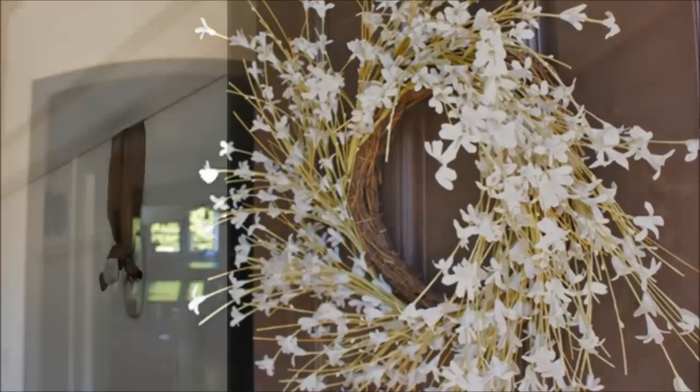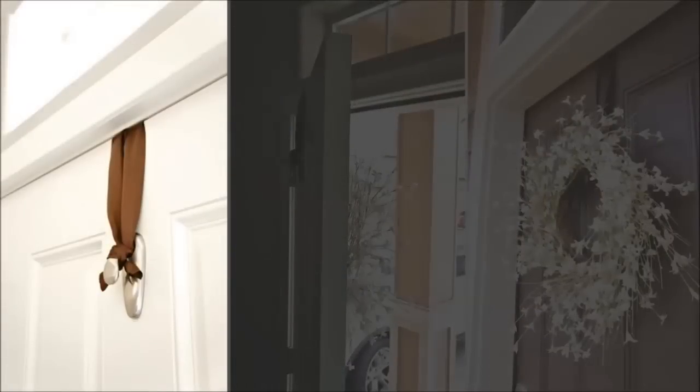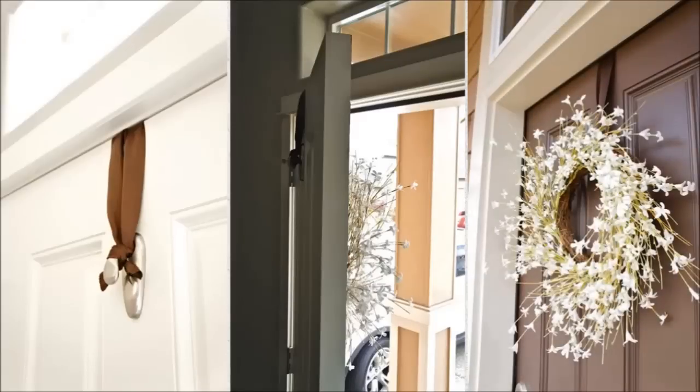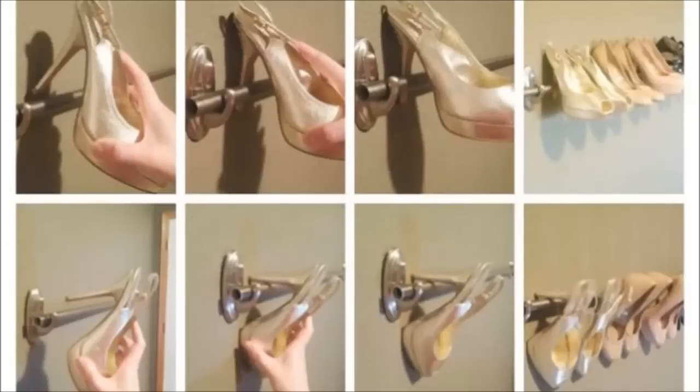Twenty: hang a door wreath without nails. First, place your hook upside down on the top of your door. Next, measure your ribbon or twine to the right length to hold your wreath and go over the door. Last, secure your ribbon on the hook and enjoy your wreath. Twenty-one: create a unique shoe rack — if you have a collection of heeled shoes, hang a curtain rod between two hooks and voila, a unique instant shoe rack.